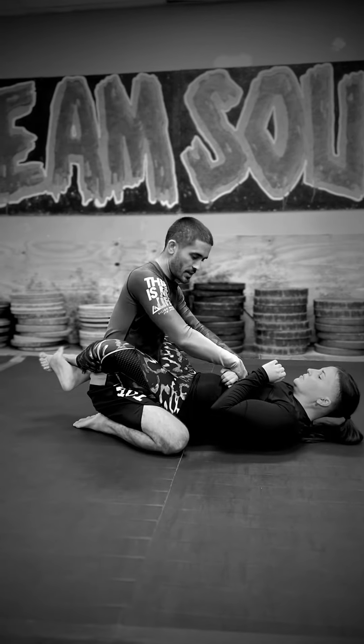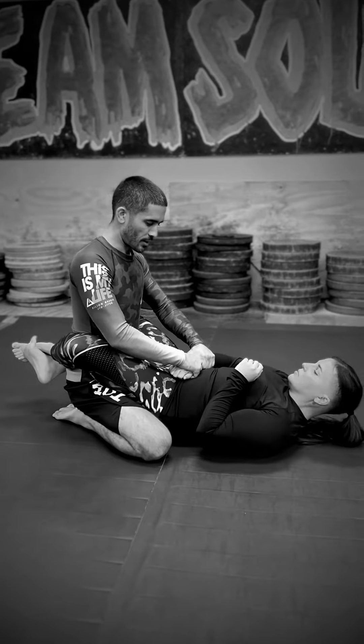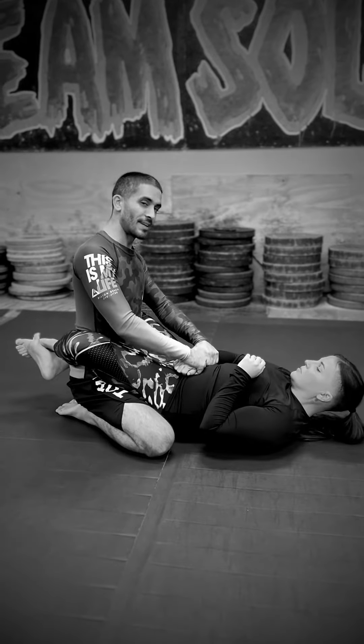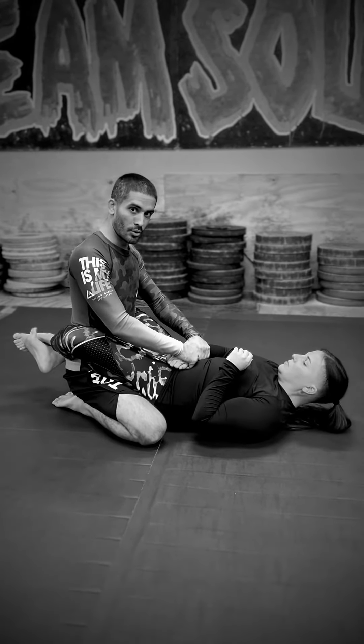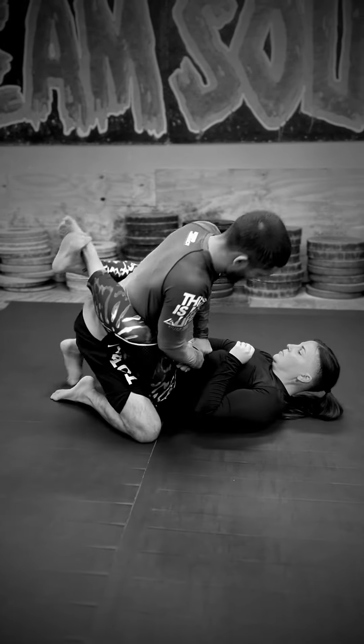I'm going to go two-on-one here. This is a good way to control when we don't have a gi and we want to maintain good control. The side in which I have control of the hand is the side in which I'm going to step first. So I'm going to step this foot first.